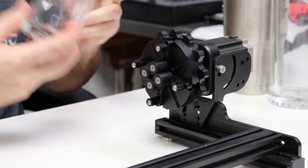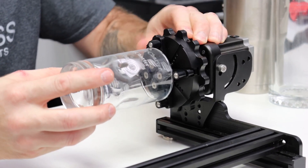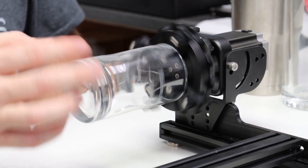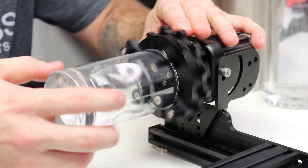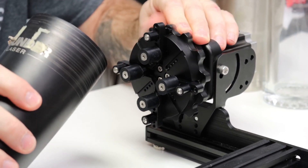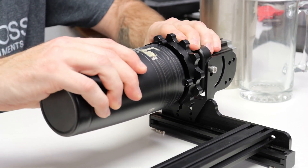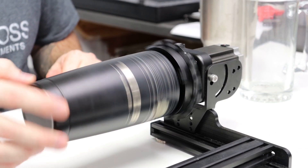So the way it's set up here, we'll start off with just a small whiskey glass. We'll open our jaws up and use the inner part to secure it. Now that we've done that, we'll swap it out and put in a 20 ounce tumbler. We'll adjust it back down a little bit, get your 20 ounce on there, tighten it down — good to go.